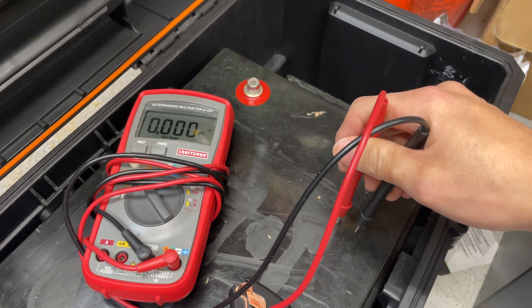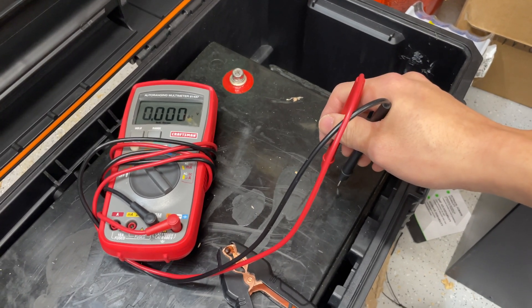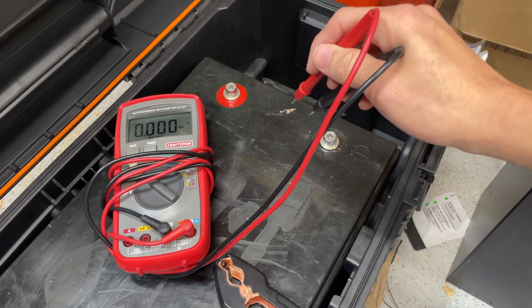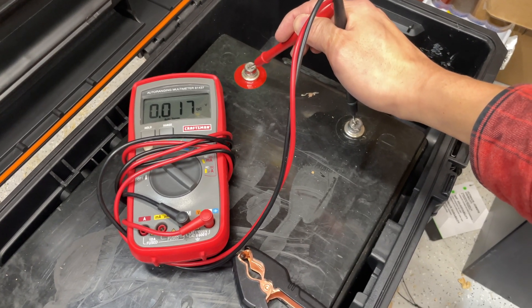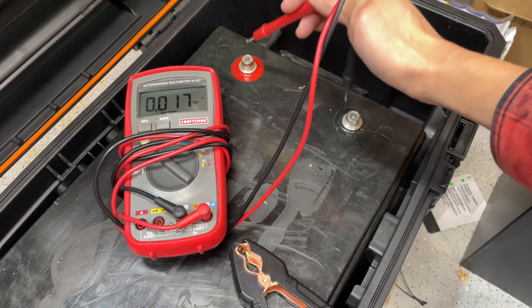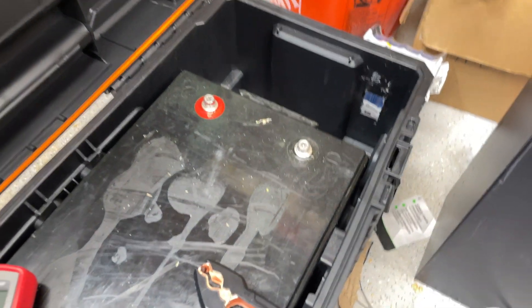Here's the EG4 waterproof battery, and right now it is in some type of protect mode because no voltage or anything is coming out of it. You cannot even connect to it via the app. If I take a voltage reading across the battery in DC, we are getting absolutely nothing — 0.017, that's pretty much nothing. Take it off: 0.00.